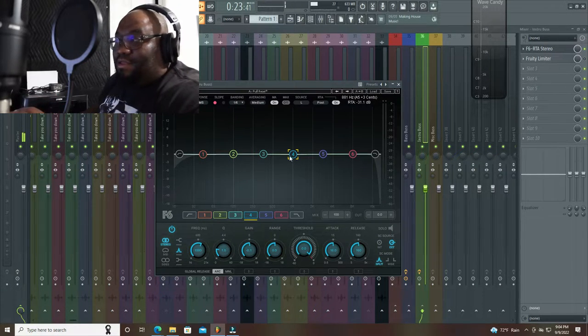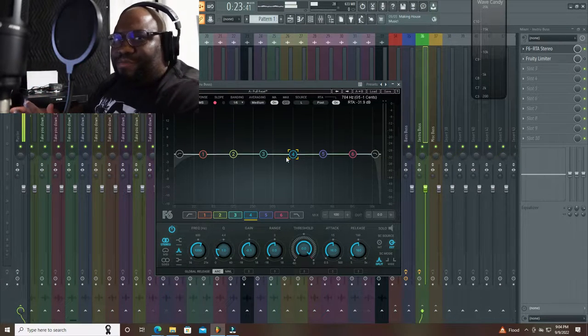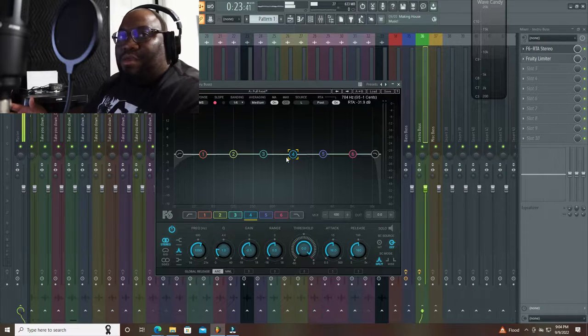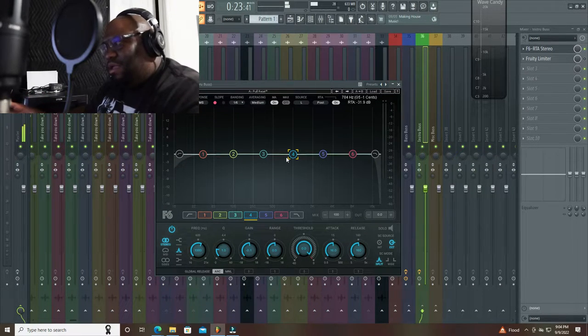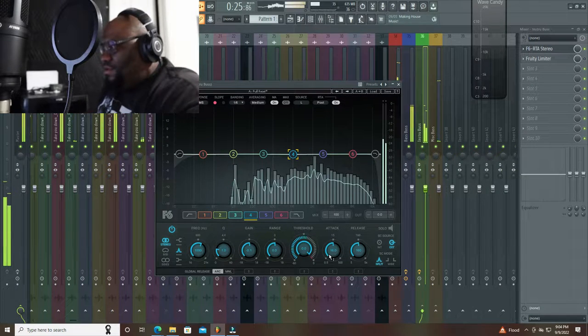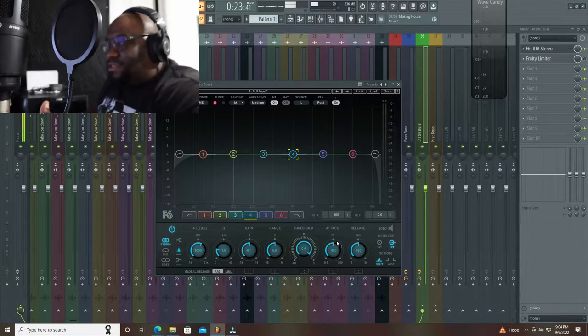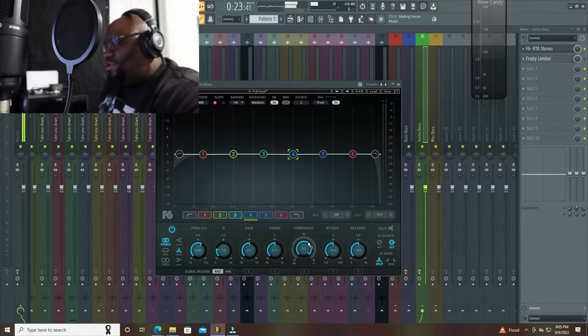With the EQ method it does it in a more transparent way, in my opinion. You don't really hear the pumping — it just kind of ducks those frequencies out of the way and goes right back. So when the kick is hitting, you've got that threshold. This is basically — it's not a compressor, but these are some of the same controls. You have that threshold, which you're going to pull back. We're going to go about negative 30.